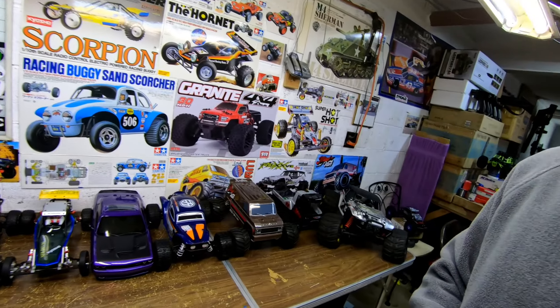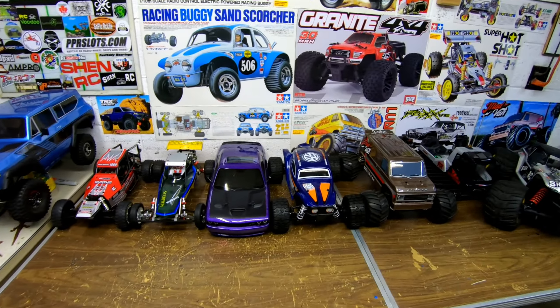Steve here, ShenRC. I just want to show you guys my Kyosho collection of RCs. I don't have a lot of them, but here they are.